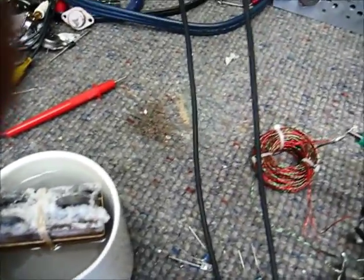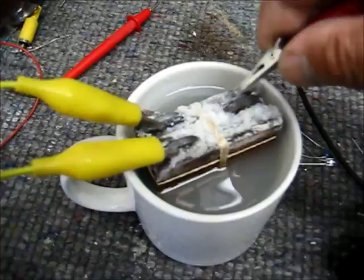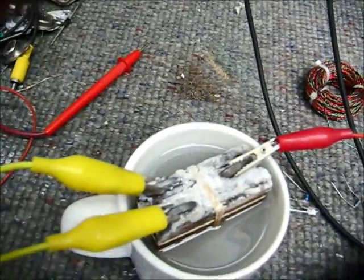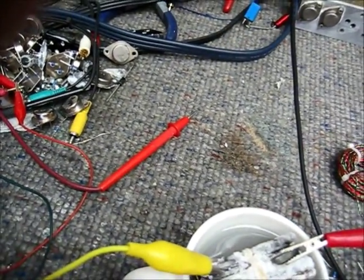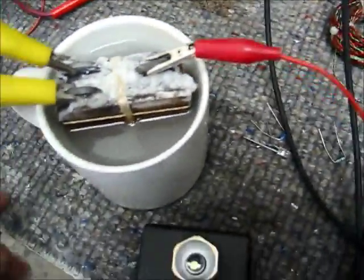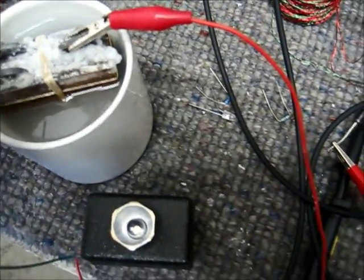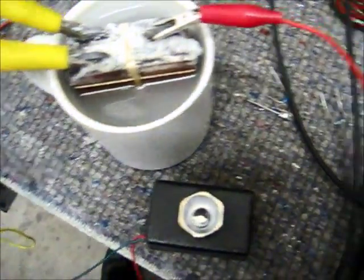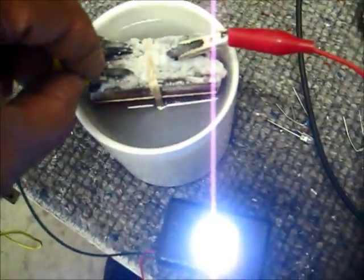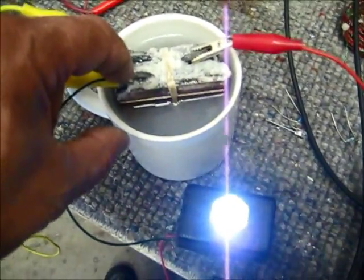Let me get a clip lead for this. I'm just going to hook it up to the oscillator and you can watch here. Now this has become a rechargeable cell running the oscillator.